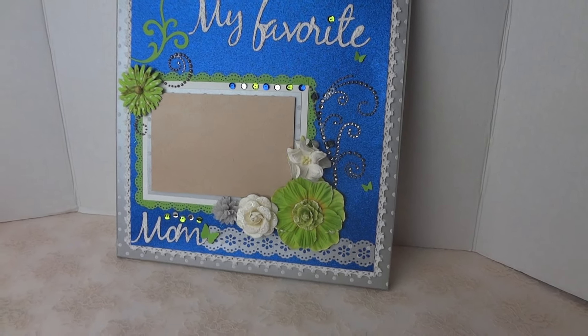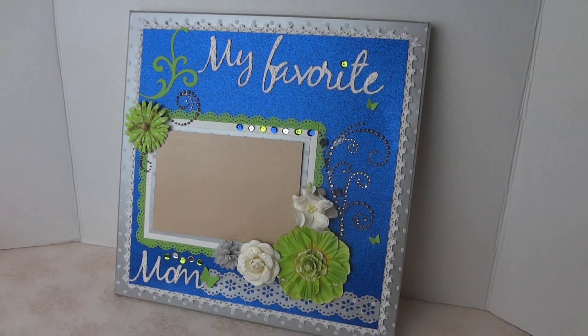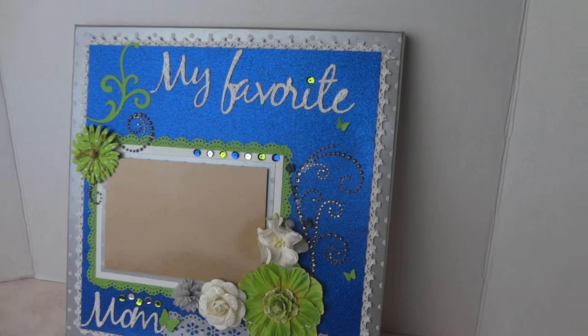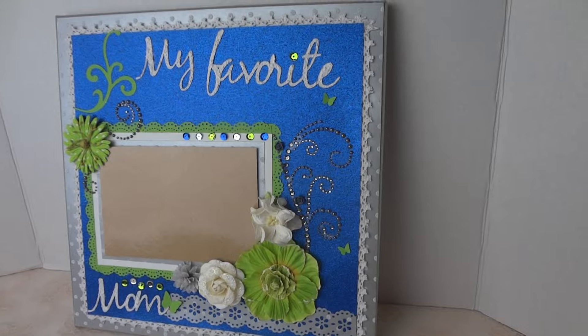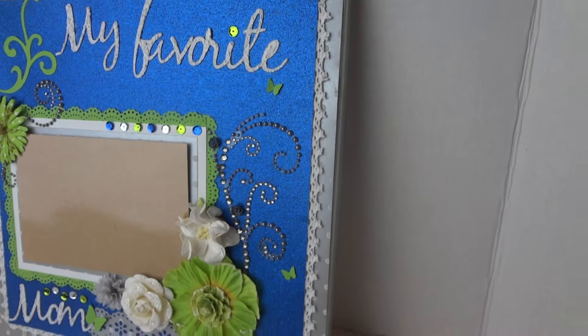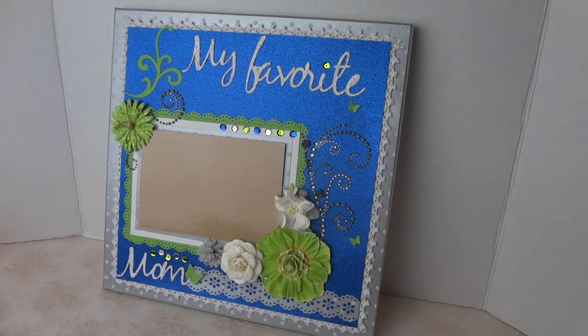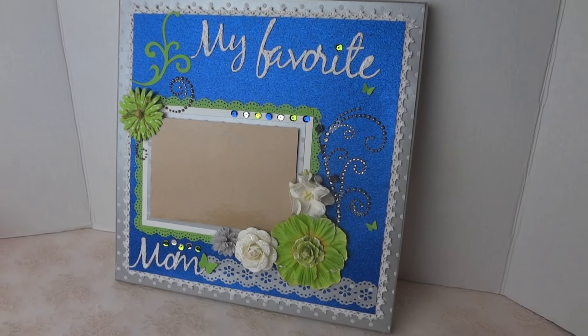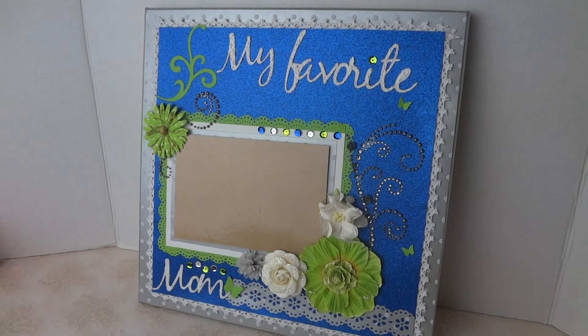So it's actually a Seahawks layout theme, but without the Seahawks image. Here's what I came up with. The canvas size is 12 by 12, and around the canvas I painted with silver paint from Martha Stewart. I'm a Martha Stewart fan for acrylic paint — I just love it.